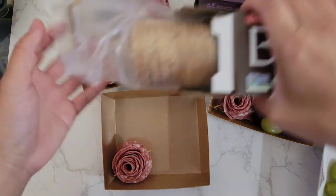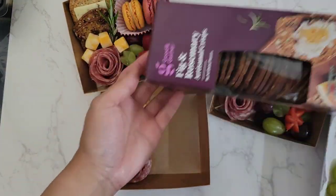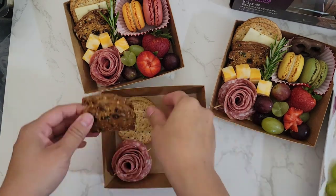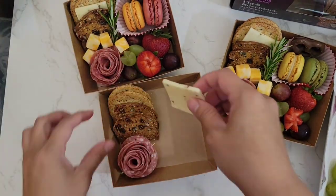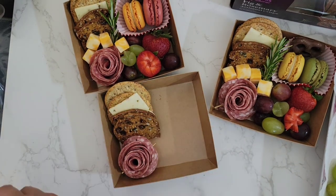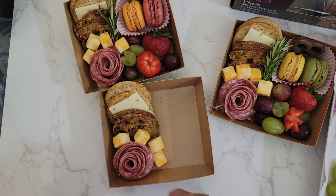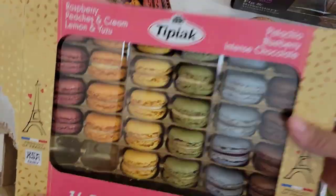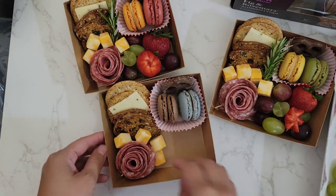Now let's assemble our boxes. Put in your rose. Choose your crackers that you would like. Add in some cheese — I'm adding in a slice of mozzarella cheese and then some cheddar cheese cubes. Some macarons that I got from the store, and a chocolate covered pretzel for a little bit of sweetness.